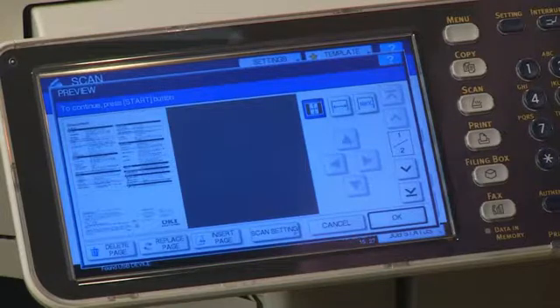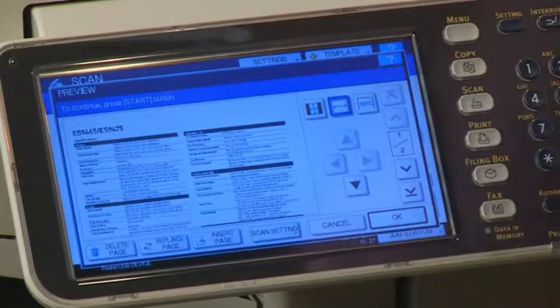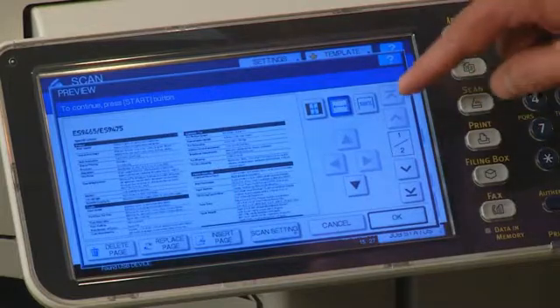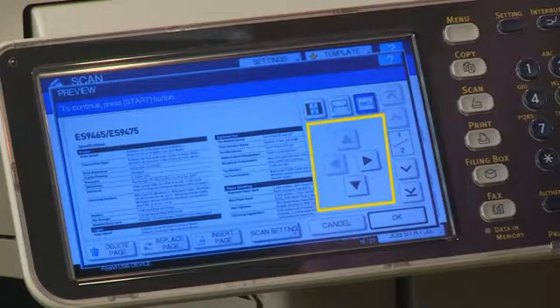The first button will display a page of your scan to fit completely in the preview window. The middle button displays the preview to fit the width of the preview window. And finally, the last button will display your scans at 100%. The arrows can be used to scroll the displayed image.